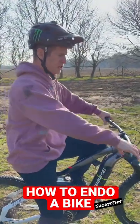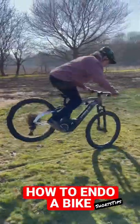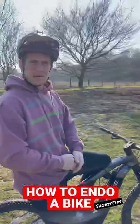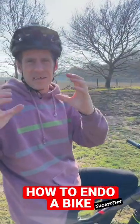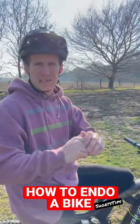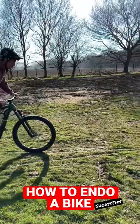So get ready for that. You want to start small first, just like this. Once you've done a load of the small little endos, you'll get a feeling of how the bike's reacting and also how strong the front brake is. Then it's time to increase your speed, and that's going to make the back wheel come up even higher.